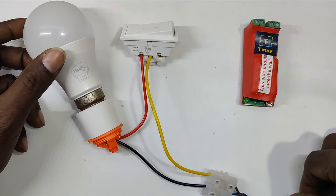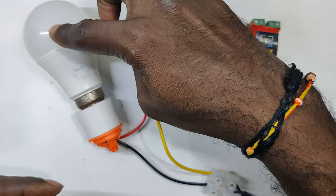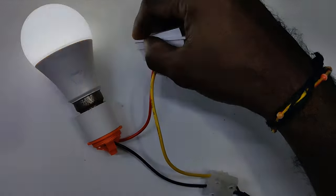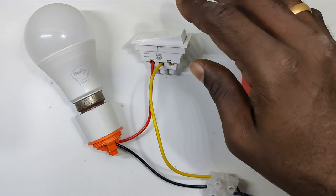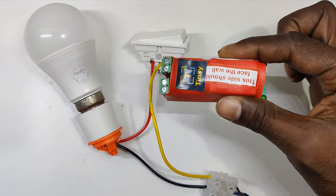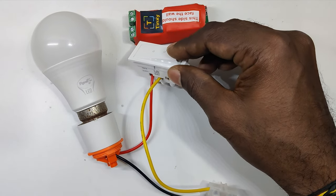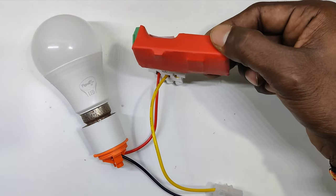This is a bulb being controlled by this switch — if you flip the switch it turns on. This is just to show an example of how it works in general. We will be using this Wi-Fi switch in parallel with this switch, meaning you can either control it by the physical switch or via the Wi-Fi switch.